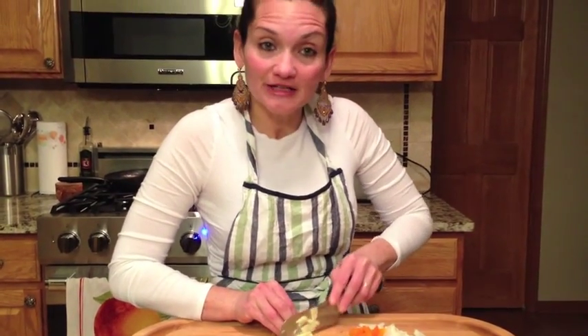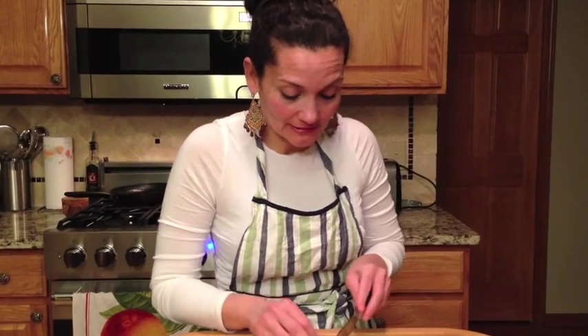I want to thank everybody for wishing my brother a wonderful happy birthday on the 15th. I can't tell you how grateful I am to everybody for caring enough to do so and for thinking of him. Thank you so much to all of you.